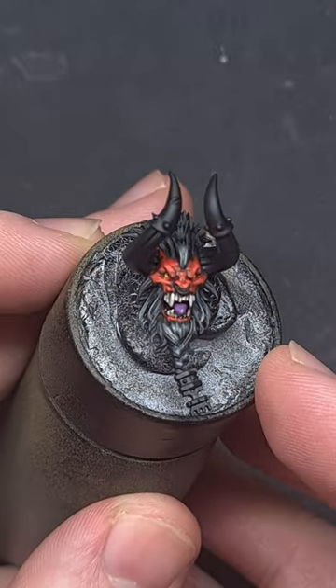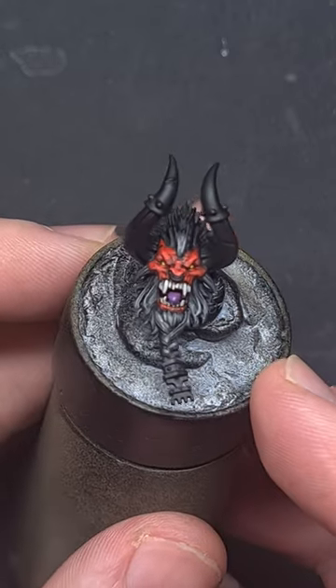And there we go — black hair, about as easy as it can be. Make sure you like, follow, and subscribe for more and longer form content.